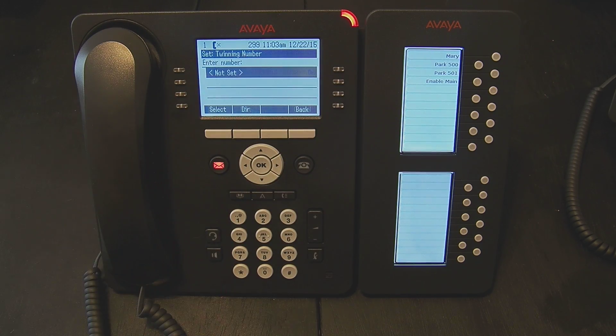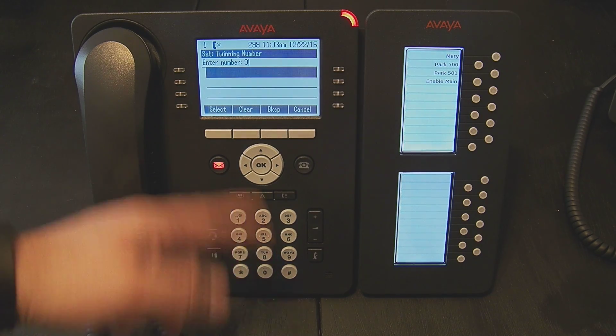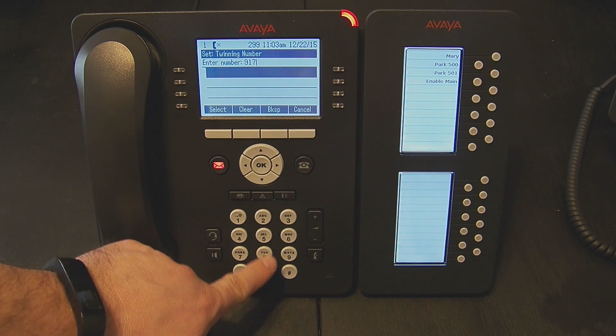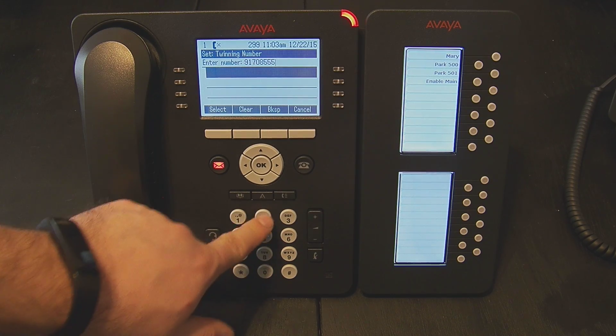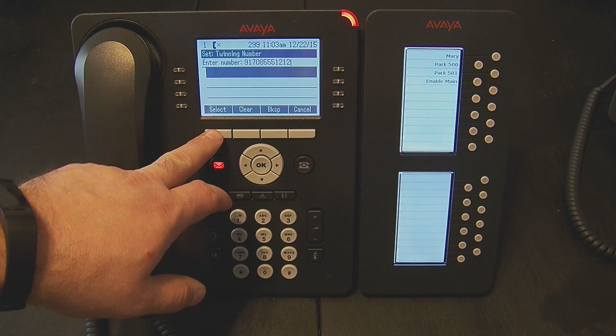So I scroll down and hit edit. Now I type in the number I want to twin to. Remember, if you have to dial a 9 or an 8 to get an outside line, make sure that's included. So I type in the number I want to twin to, and I hit select.